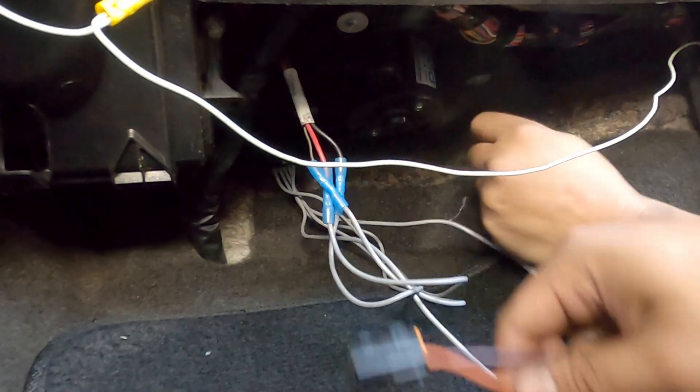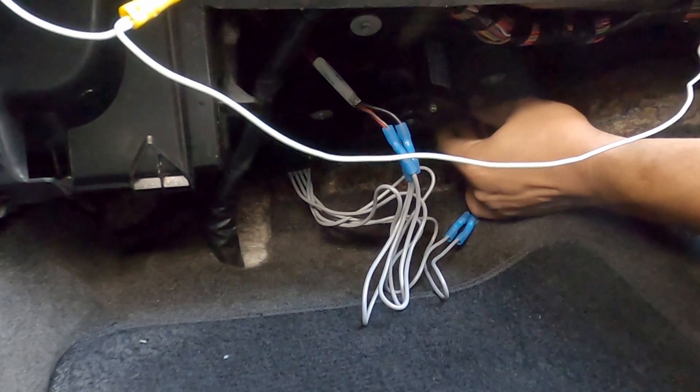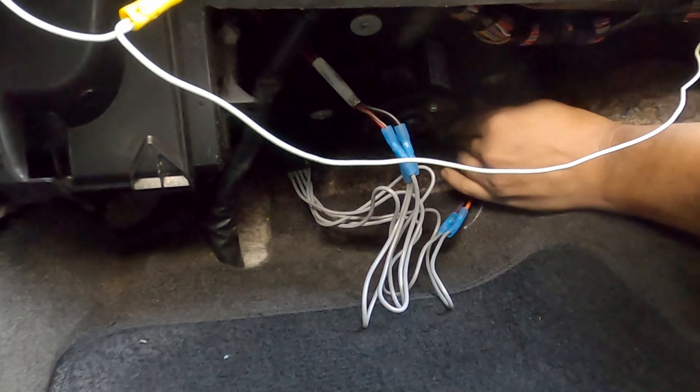After you're done with the harness, just plug everything back, put the panel back, and you're done.